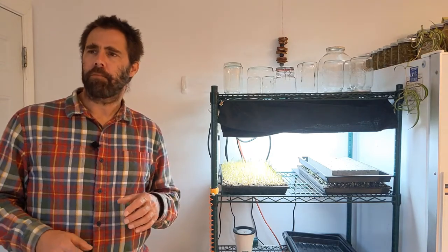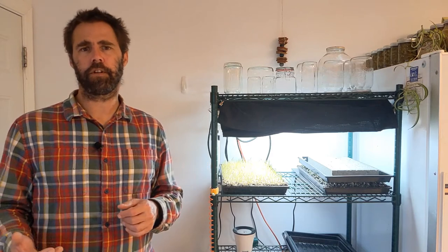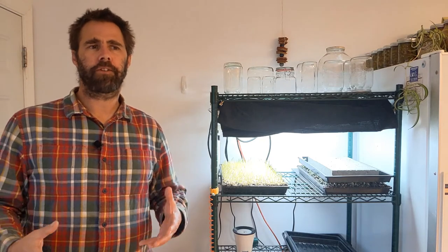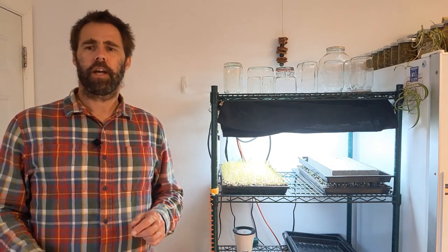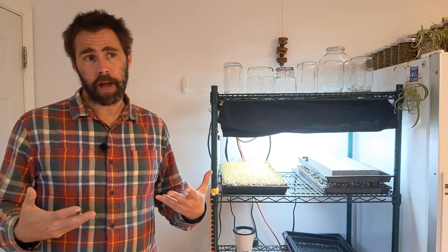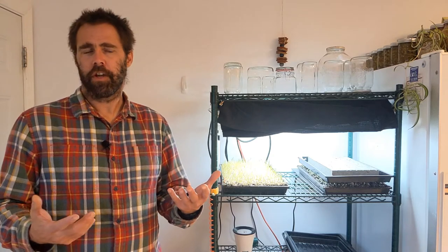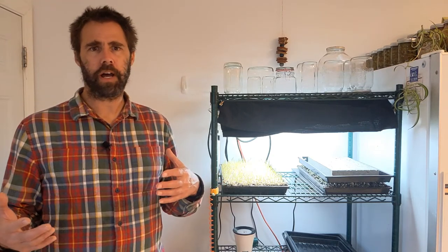Coir, which is a byproduct of the coconut industry, is often used, but that's also being imported from overseas, so there are ecological impacts there that I'm trying to avoid. I'm wondering if fiber mats might be the answer — they're lighter, they have less transportation emissions, and just moving these products around has an impact.